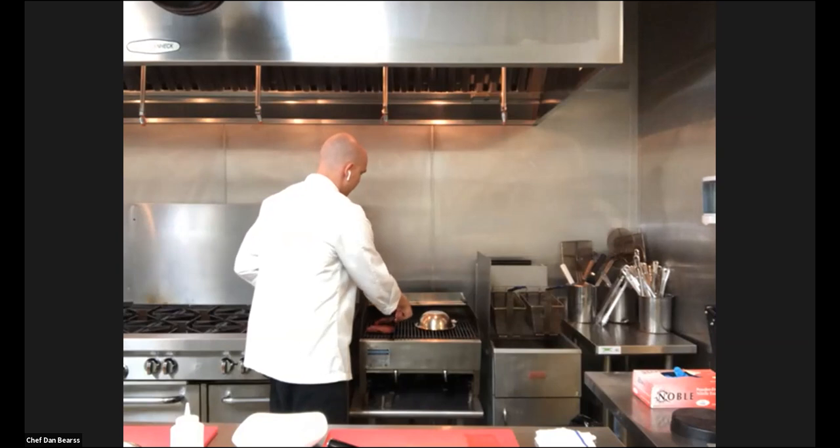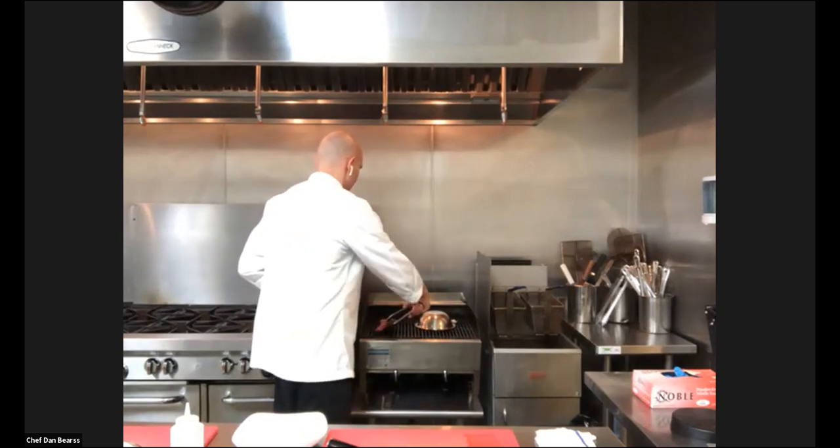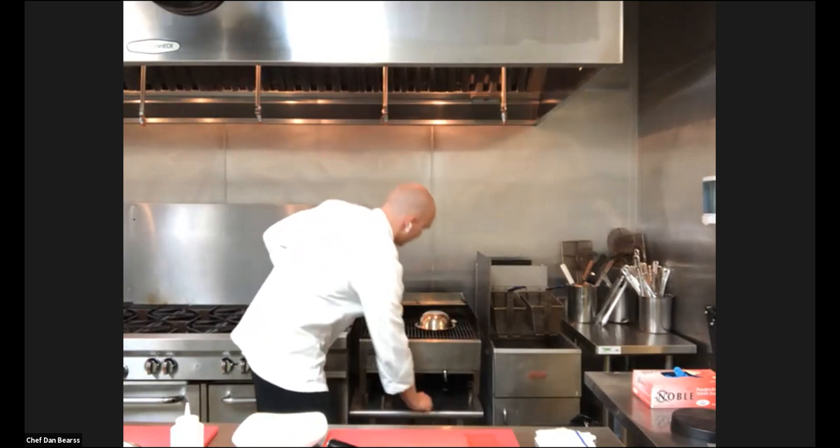At this point I have my first grill marks, so now I'm gonna turn it 45 degrees to get that beautiful diamond.